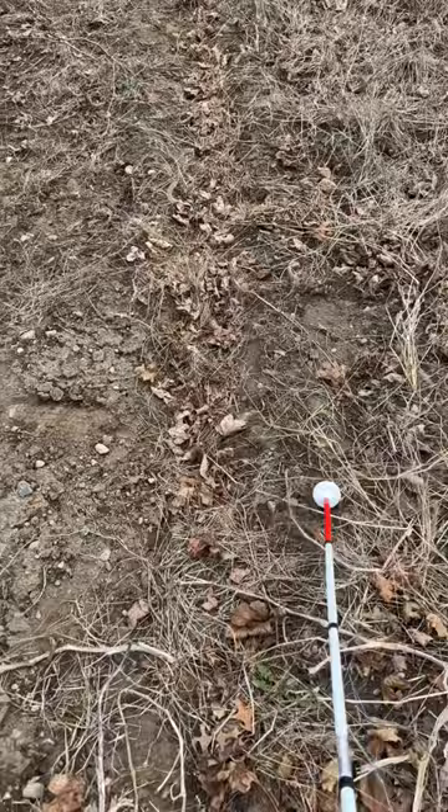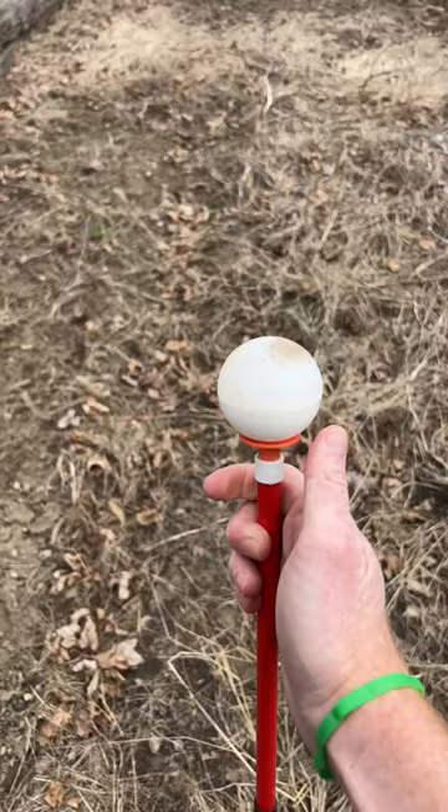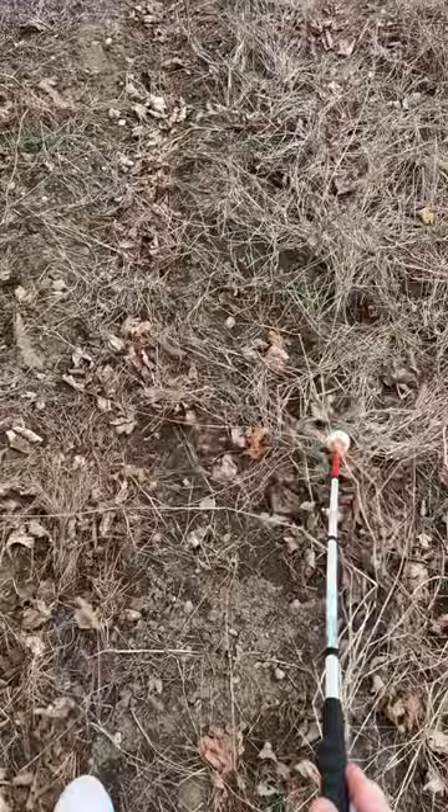Here we have a jumbo roller cane tip that does a good job of gliding over some of the bigger obstacles due to its bigger size. And then here we have a rollerball cane tip — one of my favorite cane tips — and it does a great job of riding over all the different types of terrain.